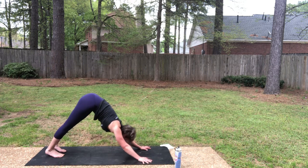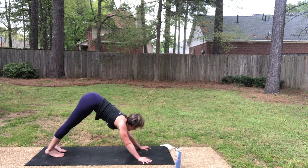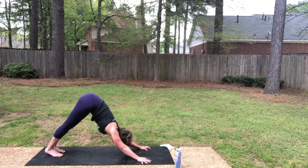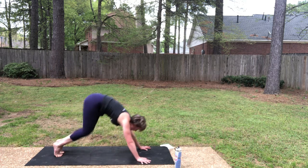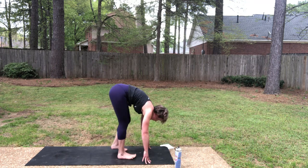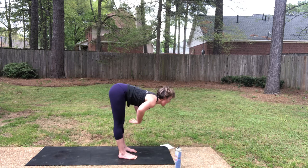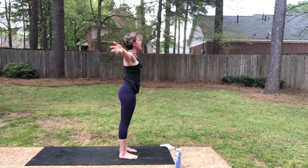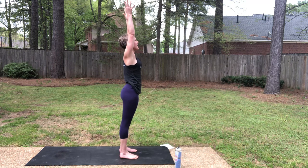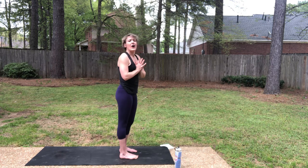Really nice, y'all — almost there. That was nine, so we just have 10, 11, 12 to go. Inhale, look forward. As you exhale, step or hop, forward fold. Inhale, half lift. Exhale, fold. Drive through the legs, come all the way up — Erdva Hastasana. As you exhale, hands to the heart. This round we're going to do chaturanga on our knees and upward facing dog.